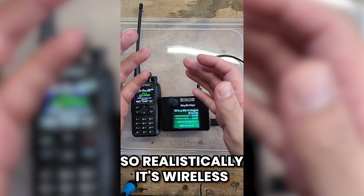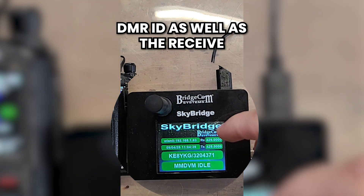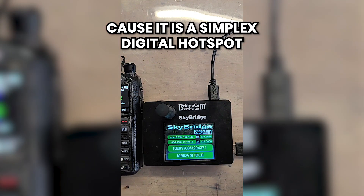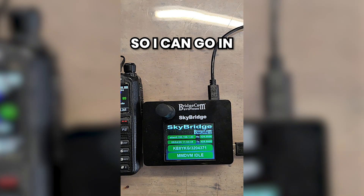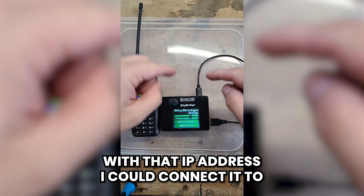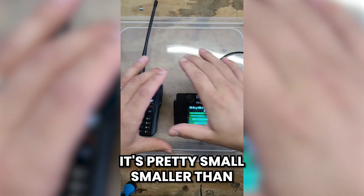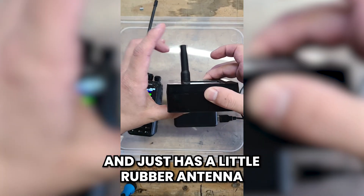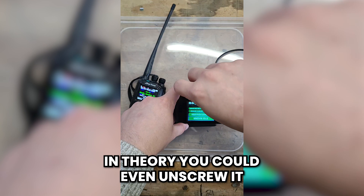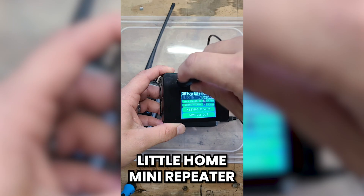I have it plugged into a little power bank and connected to my Wi-Fi, so realistically it's wireless. It has my call sign, DMR ID, as well as the receive and transmit connected to it. Because it is a simplex digital hotspot, it also has the IP address so I can configure it however I need to. With that IP address I could connect it to my phone hotspot and talk DMR nationwide. It's pretty small — smaller than the palm of my hand — and just has a little rubber antenna for UHF.